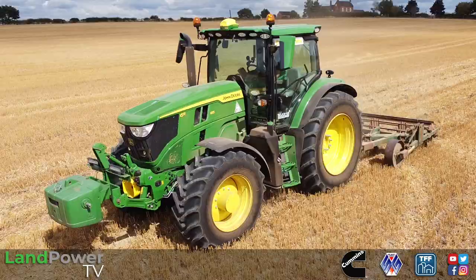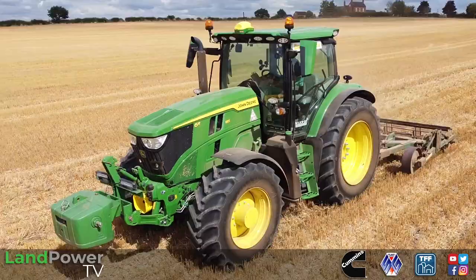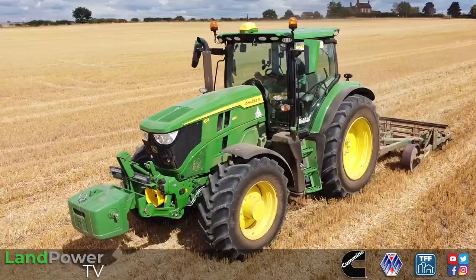Ladies and gentlemen, welcome along to another review from us. This time, as you might be able to tell, it is the latest generation John Deere 6R tractor. In particular, this is the mid-frame model and it's the highly anticipated, highly talked about 6R 185 model — the flagship of the mid-range series.